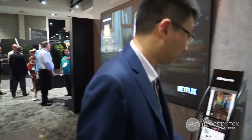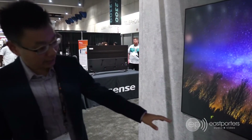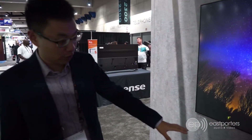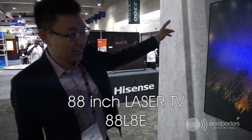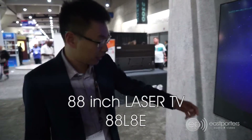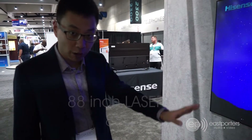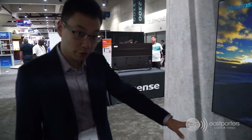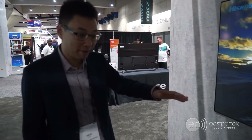Let's go over to the other side. This is another new product by Hisense — their ultra short throw projector using a laser light engine, on an 88-inch screen. This is their new one launching in December of 2018, and the main thing to note is that the price point has dropped significantly — something like this is around $3,200 US dollars. Final pricing in Canada has not been released yet, so once we have that, we'll put it on our website.